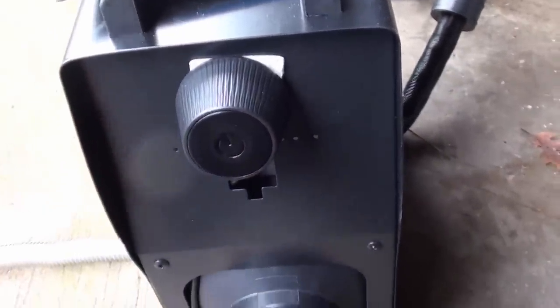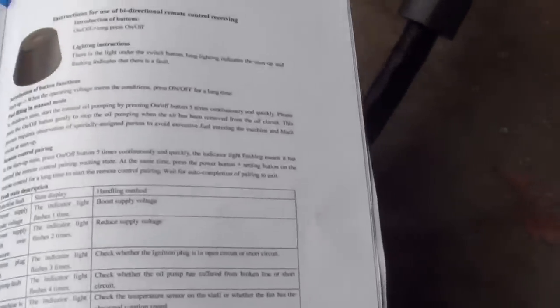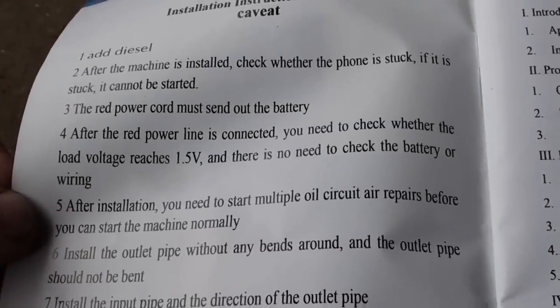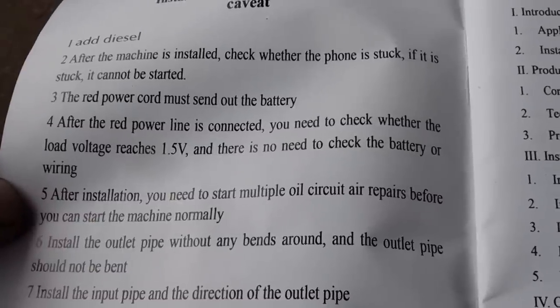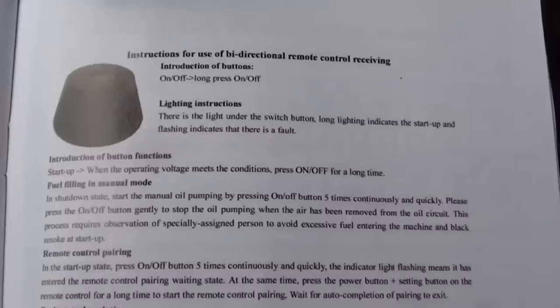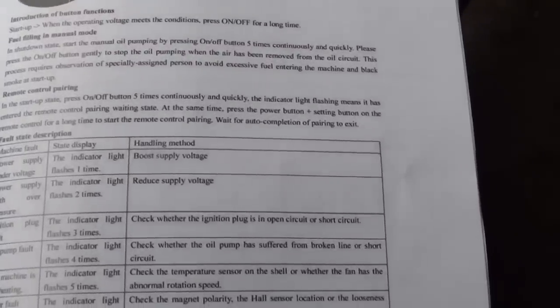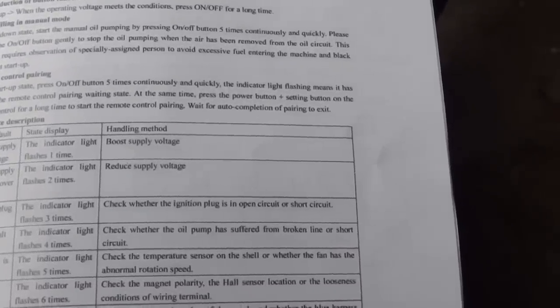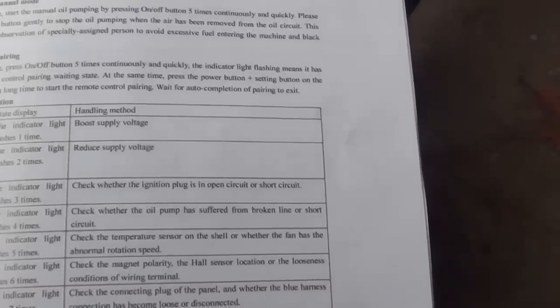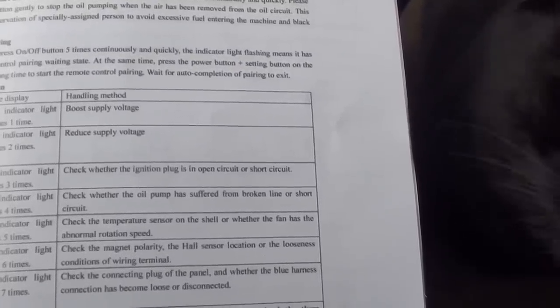They give you instructions in the manual for how to connect. The people who translate these manuals don't have the greatest grip on the English language. Caveat number four: 'After the red power line is connected, you need to check whether the load voltage reaches 1.5 volts, and there is no need to check the battery or wiring.' For remote control pairing: press the on-off button five times continuously and quickly — the indicator light flashing means it has entered the remote control pairing waiting state. At the same time, press the power button plus setting button on the remote for a long time to start pairing. Wait for the auto-completion of pairing to exit.